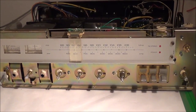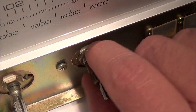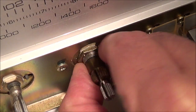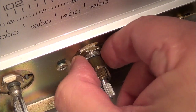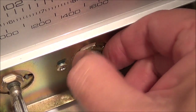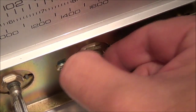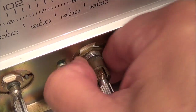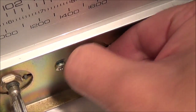I think I may have just figured out the hum problem. It looks like the nut here holding the volume control in is not tight, so I guess it wasn't making good ground contact. I'm going to take this off and take a closer look.